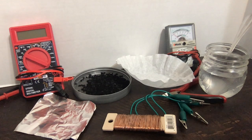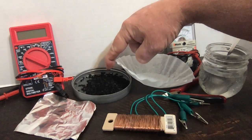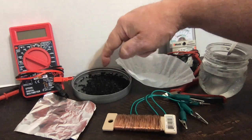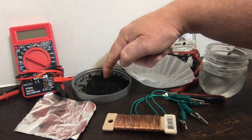Here are the materials we're going to use to make our aluminum air battery. This material here is called activated carbon. You can get it in a pet supply store — it's the kind of stuff used in fish tank filtration systems, so it's readily available. A pile of this material is going to become the cathode for our battery.